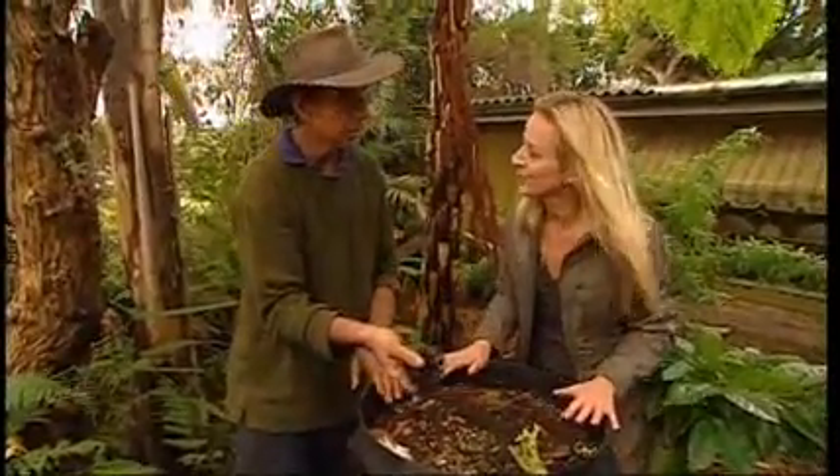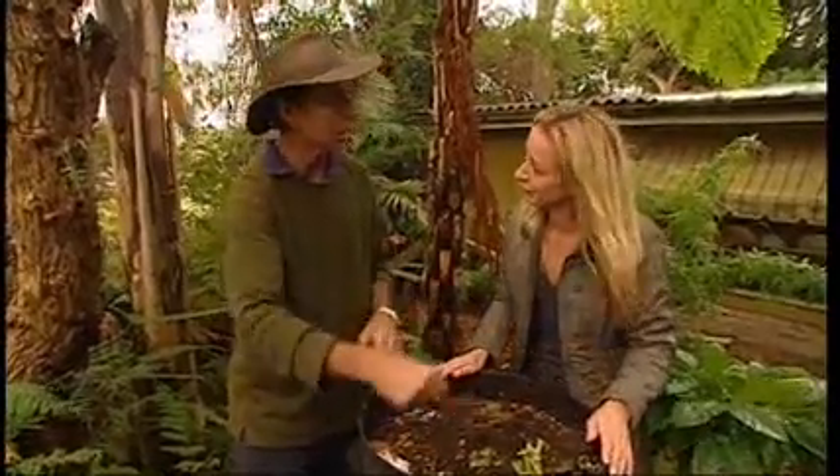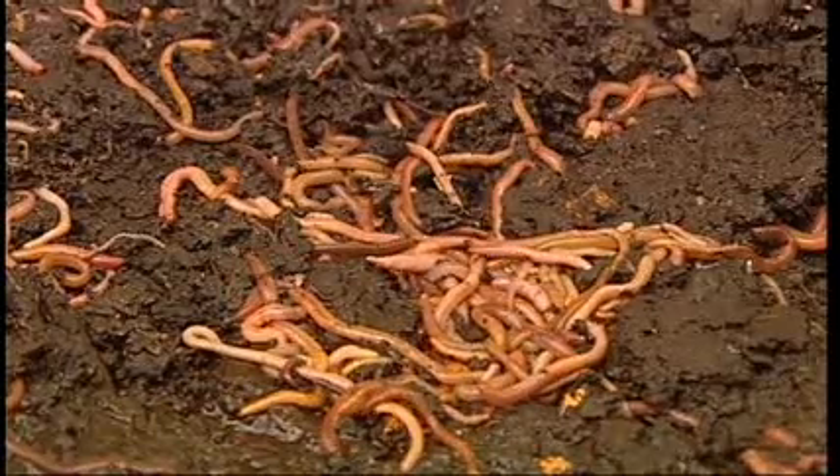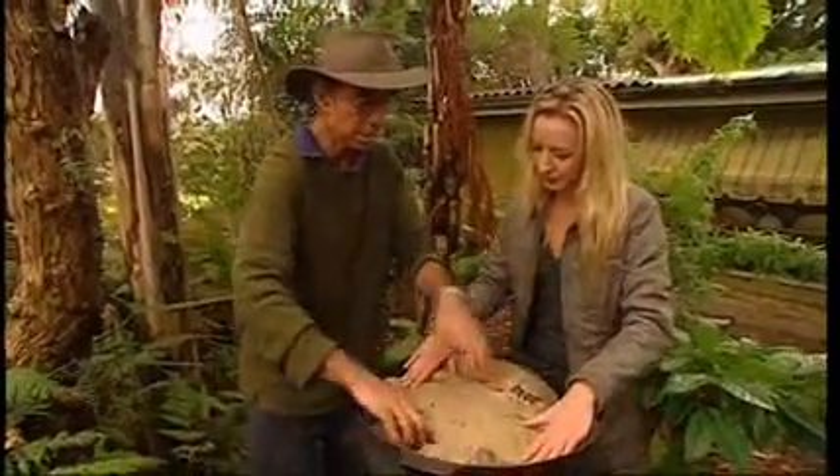When we were composting, we had to mix everything through. Do we need to with worm farming? No, because the worms do the mixing — they're the diggers, they're the mixers. Always keep a bag on top, like we did with composting, because that keeps it dark and moist.